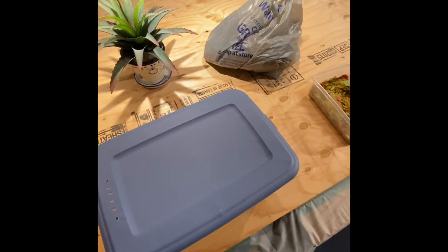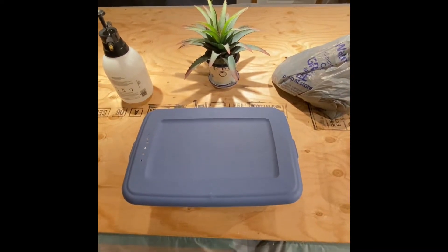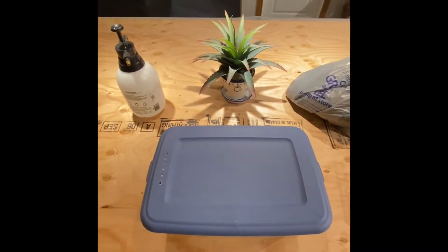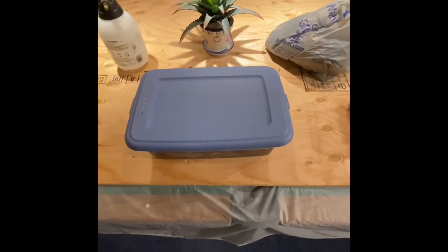Hello everyone. Today I'm going to be showing off my isopod collection. A lot of people have been asking me to do a video about this and I've been thinking about it for a while, so let's get into it.